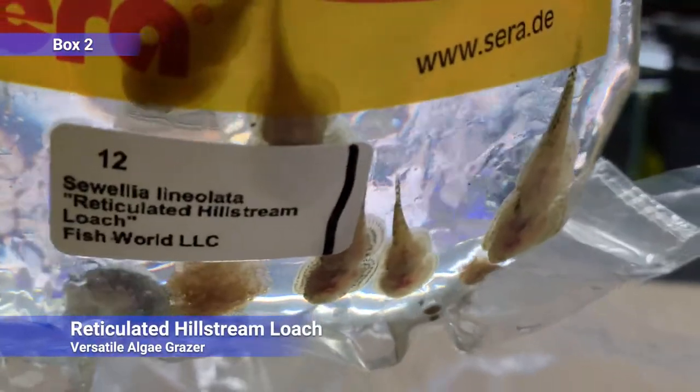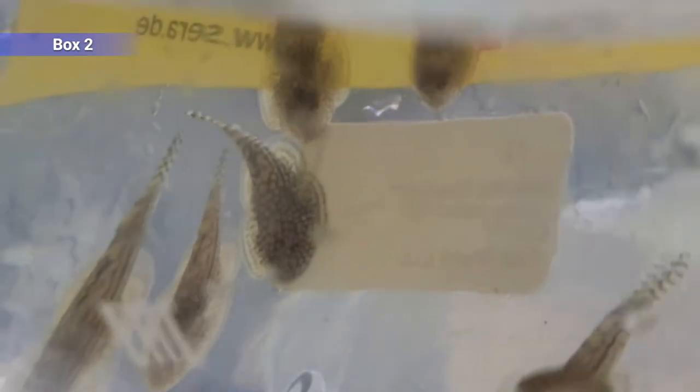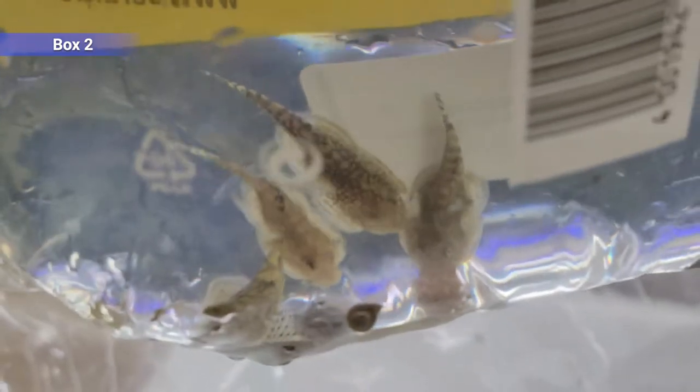Hillstream loaches — these are algae grazers. They come from fast-flowing streams, like cooler water, but they do really well even up to high temperatures. You see a lot of sources say to keep them cold, but I've heard about them breeding all the way above 80, so pretty versatile. They can be kind of picky about their food, similar to those gobies from earlier. They like to eat algae, will eat bloodworms and stuff, but don't give them too much protein — that's not really their natural diet. They'll eat Repashy scrapers and even vegetables.